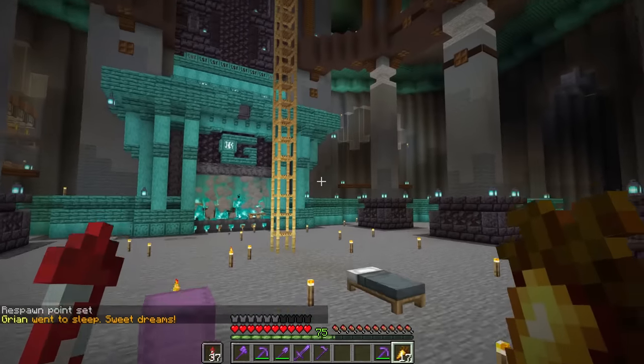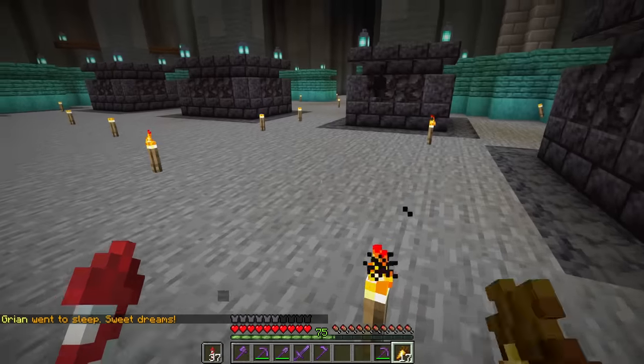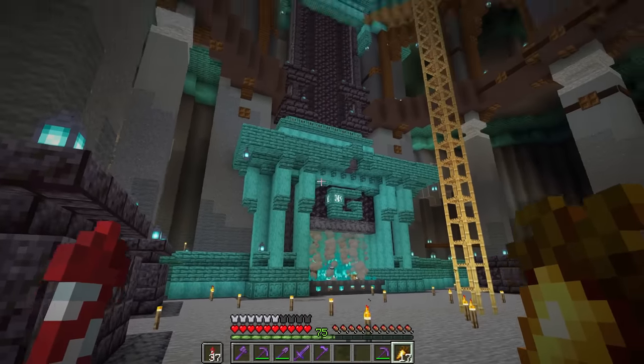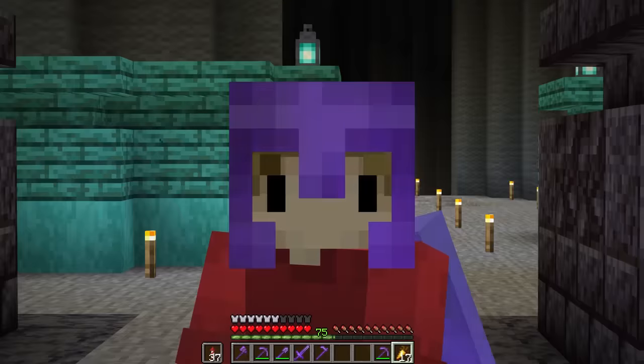So — diamond chandelier, glazed terracotta floor — that's the plan. And that's what I want to achieve at the start of today's episode. So let's just get into it, time-lapse style.